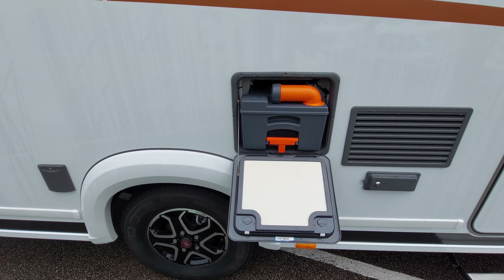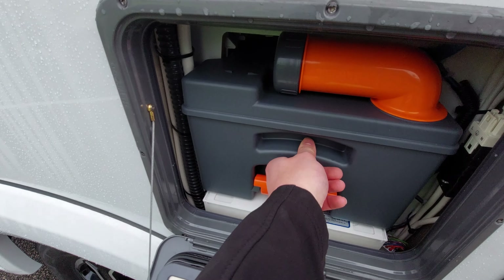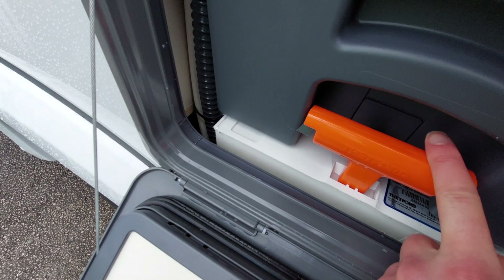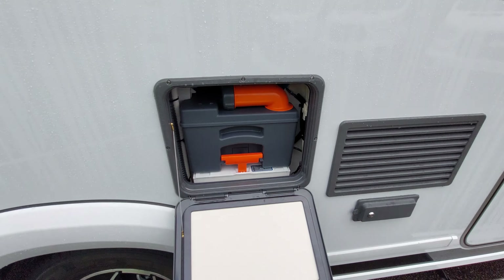Once the cassette is emptied, pop it back into its locker, slide it in, and ensure that the orange handle is connected here so it's nice and solid - that cassette isn't going anywhere.